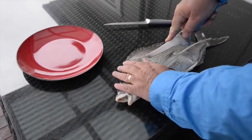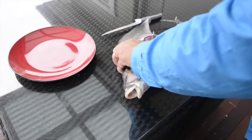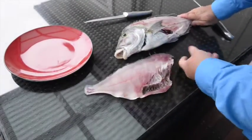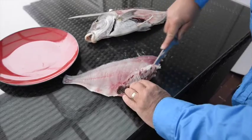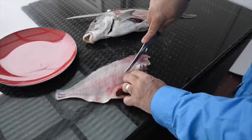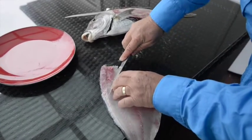We prefer to fillet, skin and debone nearly everything we catch. In our opinion, this process dramatically improves the quality and flavour of the end product. After removing the fillet, I carefully cut away the entire rib cage area and that black stomach lining. I also feel with my finger for the line of bones running along the middle of the fillet and slice around these. No one likes a mouthful of bones when eating fish.